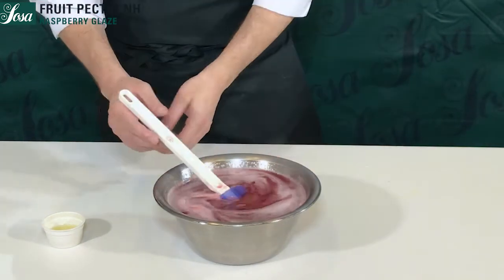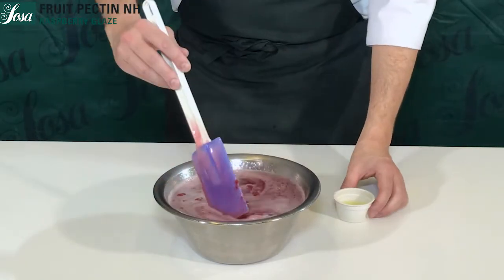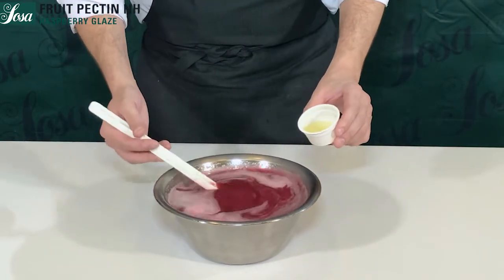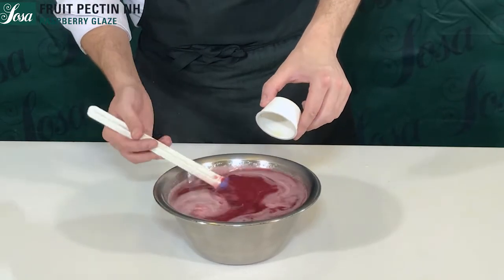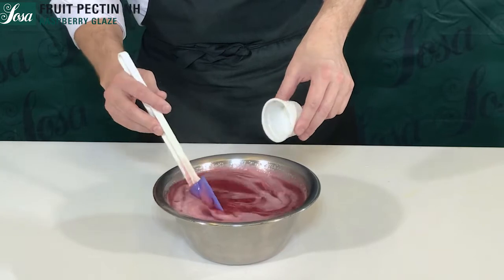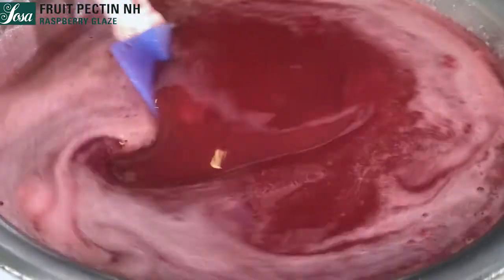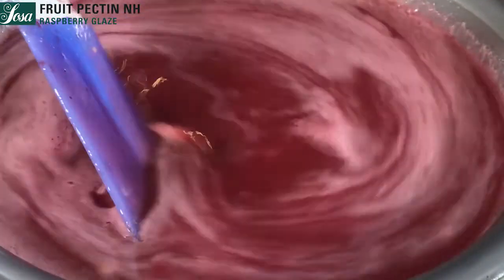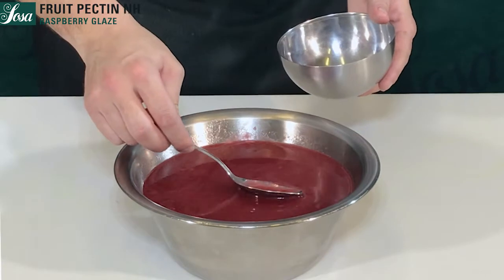The last step is to add the lemon juice — it's the element that decreases the pH in order to achieve a proper gelification. We keep stirring and in the end we remove all the bubbles on top of the pectin.